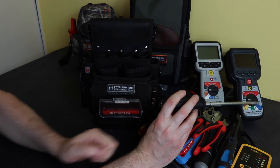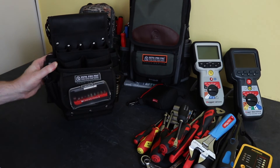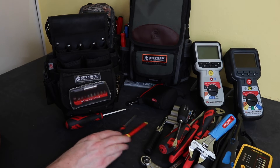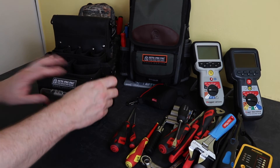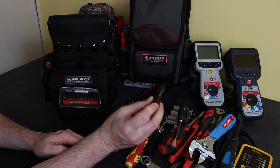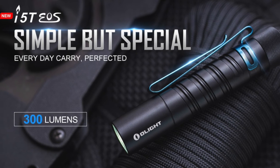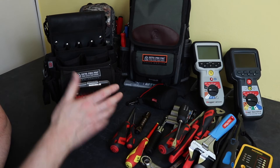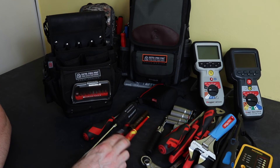That is the kit complete — all the bits laid out. I also have a little low-light torch, 300 lumens, kept in the bag just in case you need to inspect something more closely in a darkened area. So that's it — that is the complete kit.